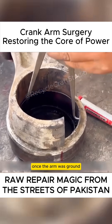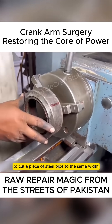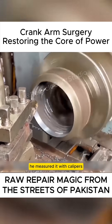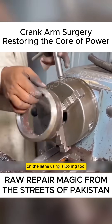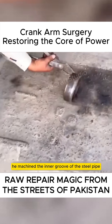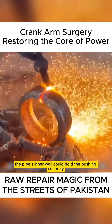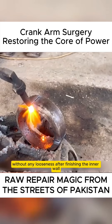Once the arm was ground to meet the patching requirements, he used the bushing as a guide to cut a piece of steel pipe to the same width. Since the pipe's inner diameter didn't match perfectly, he measured it with calipers to assess how much material needed to be removed on the lathe. Using a boring tool, he machined the inner groove of the steel pipe to match the measured inner diameter, ensuring the pipe's inner wall could hold the bushing securely without any looseness.